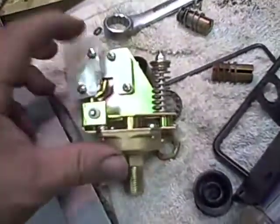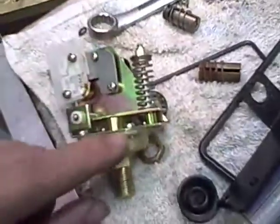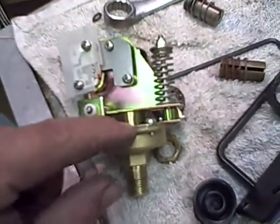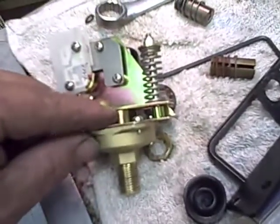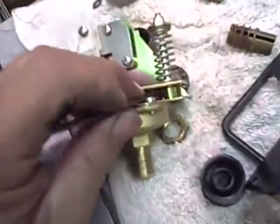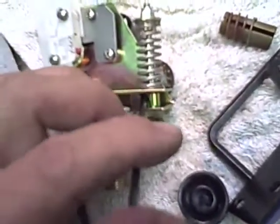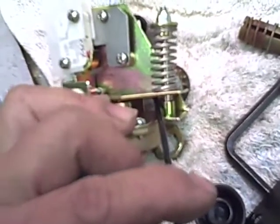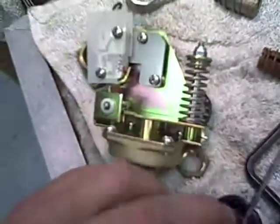The way this operates is steam comes up into here and there's a baffle in here — I'll open one up and show you later. But it presses up on this lever, and when it reaches a certain pressure, this lever comes up and you hear it click — it activates this micro switch.